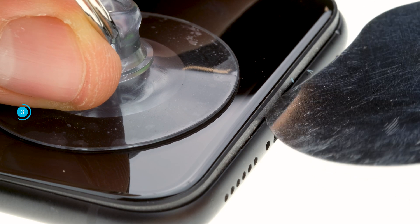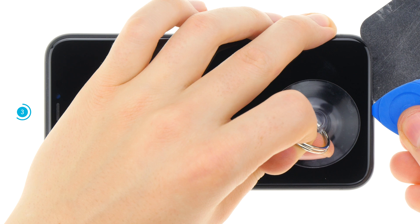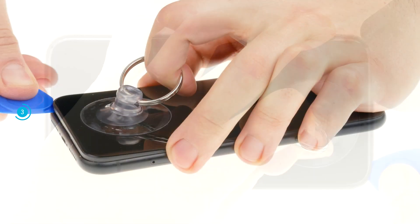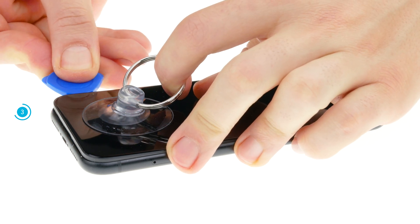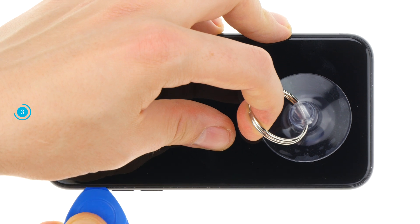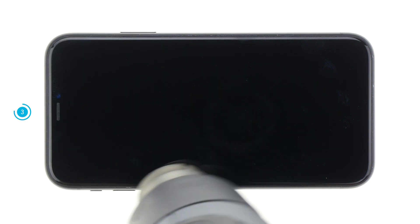Be careful not to scratch the frame nor go too far into the device with the tool. When working with the plectrum, be careful not to insert it too far into the device. Be especially careful on the right side, where the display connection cables are located. Heat the edge repeatedly and gradually loosen the display adhesive.